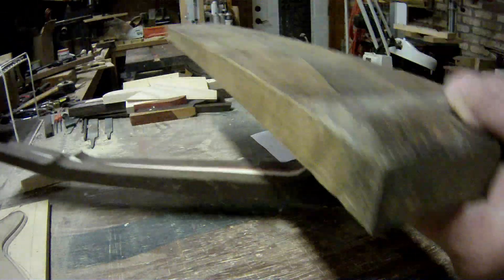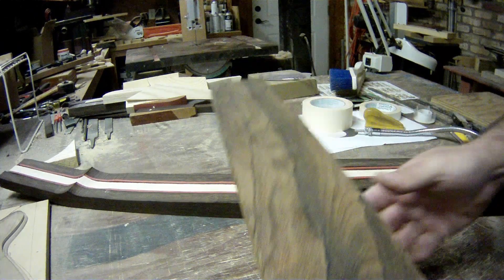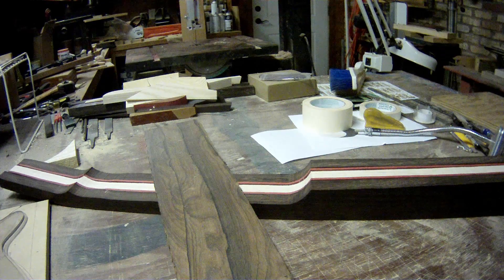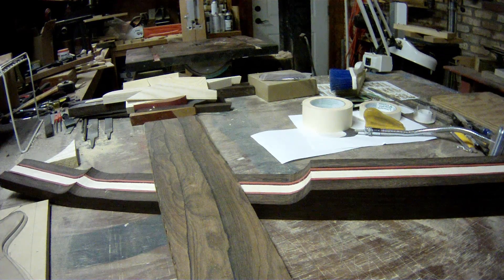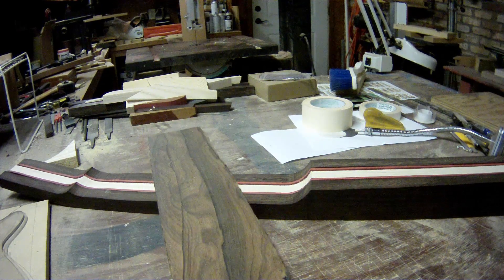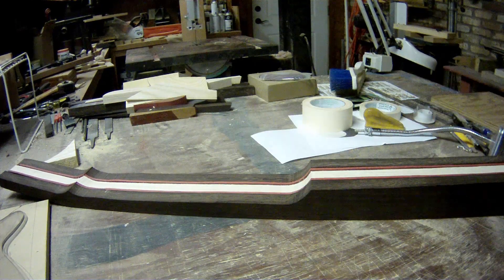This is my plan — this is kind of what I was imagining and it turned out awesome enough. I'm pretty sure this is what we're going with: wenge rails, red heart runners, maple veneers between those just so there's a thin white line. I kind of wish I had some wenge veneer to put between the red heart and the ash, but I don't. And then a tapered ash core. I think we're also going to use this ziricote for a fretboard.